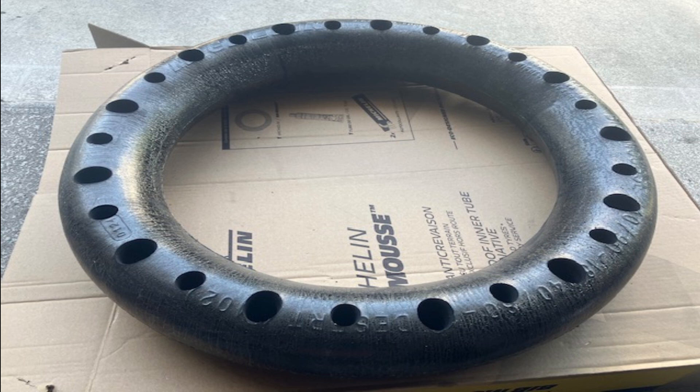Thanks to RockyMountainATV.com for misleading me. The same thing happened with the Techno Mousse — it was also so large that no one could mount it.